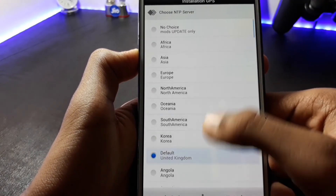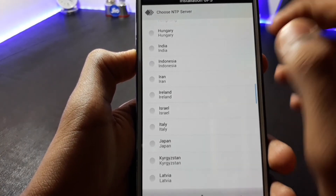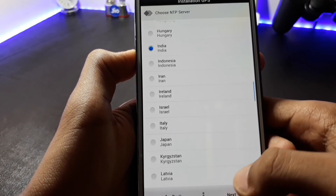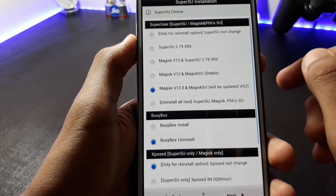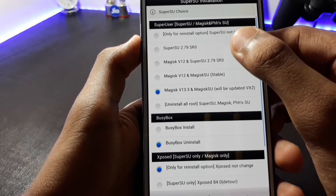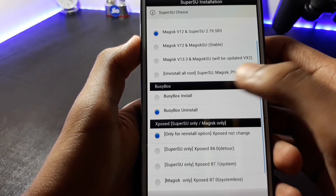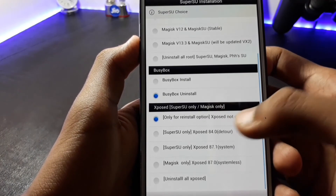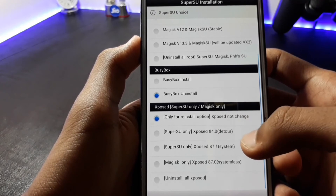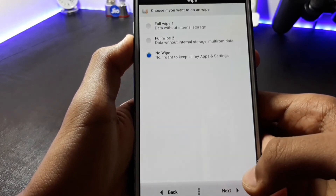Here you choose your country and then click Next. I will select the Mad Sick and SuperSU option. I don't want BusyBox but if you want it you can install it. If you want the Xposed Framework you can install it — I will install it because I need it — and then click Next.